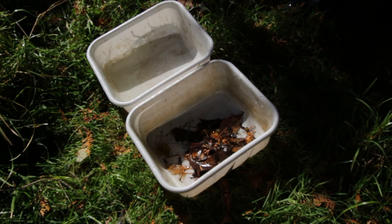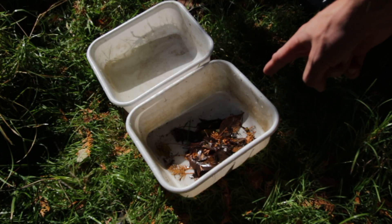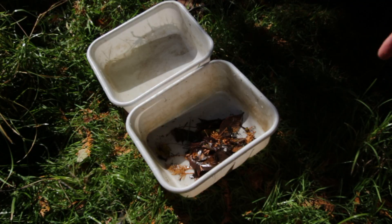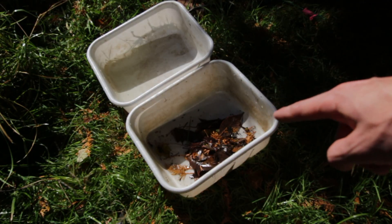We've taken all the findings from the net and we've dumped it into this bucket right here. And as you can see, we've already got crayfish, sowbugs, and a few mayflies scurrying around. So, we're gonna do a count of all those invertebrates in there.